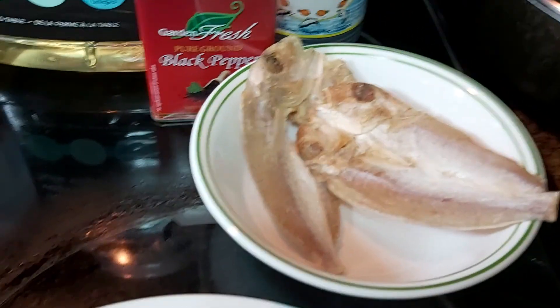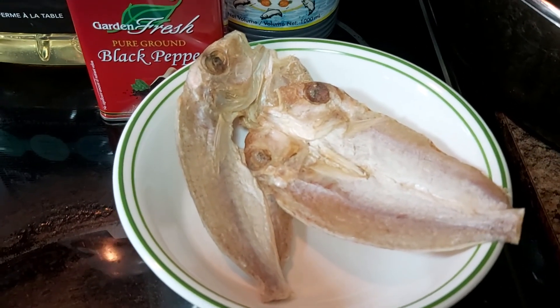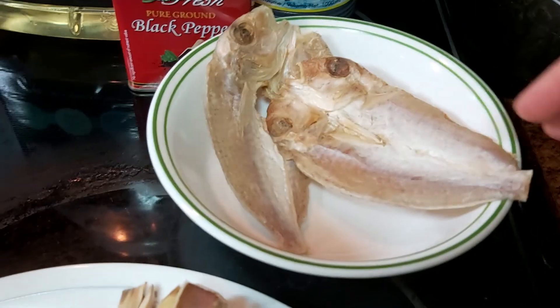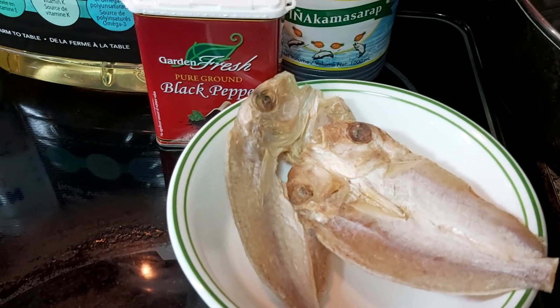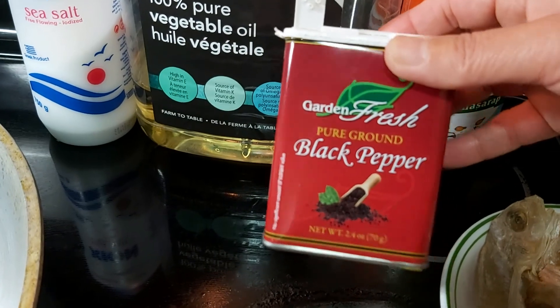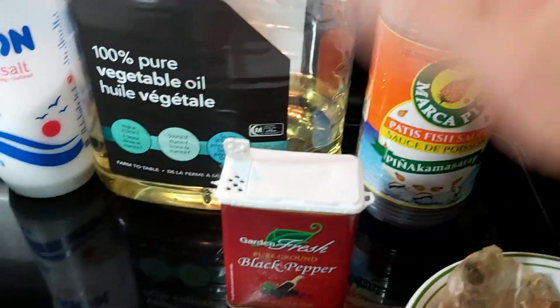To add extra savor, I'm going to add bulad or dried fish — this kind of fish is besugo, a salted fish. But if you don't have bulad or tuyo dried salted fish, you can always use fried fish at your own discretion. My savory enhancers are very simple: black pepper — you can use white pepper — sea salt, fish sauce or patis, and about four tablespoons of vegetable oil to sauté my spices.